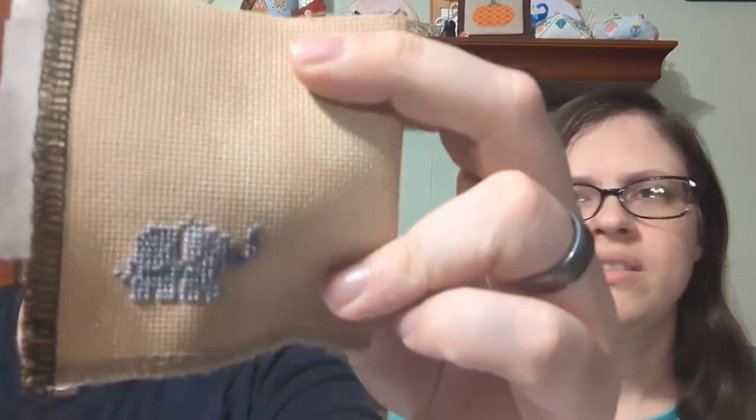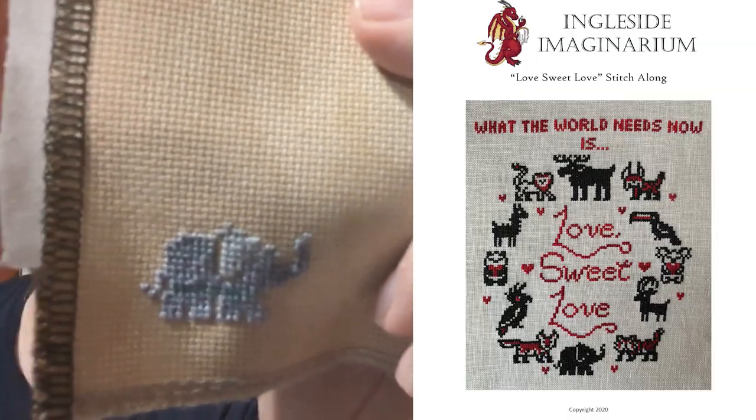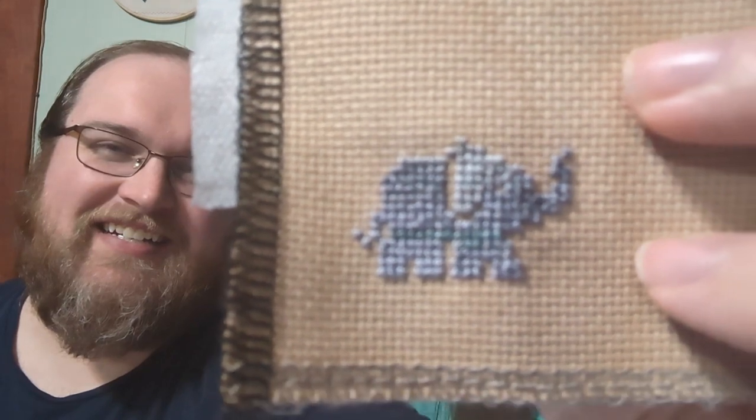This next one is a start and also a finish because it's just really small. It's from the Love Sweet Love pattern by Ingleside Imaginarium, but it's just the elephant from that. I'll insert a picture of what that full pattern looks like. This is just on 18 count Zweigart Vintage Country Mocha and it's just using orts.